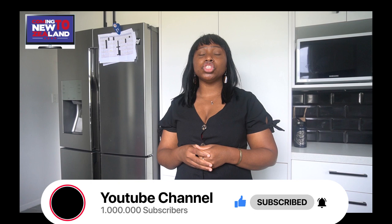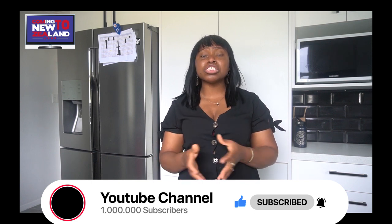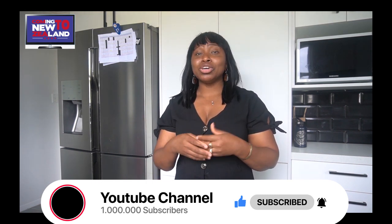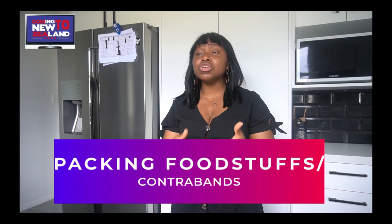So in today's video, I am going to be sharing how you can pack your foodstuffs from overseas, prepare for your migration to New Zealand, what you shouldn't bother including like the contraband, and also foodstuffs that you can get as alternatives here in New Zealand. So guys, let's get started.